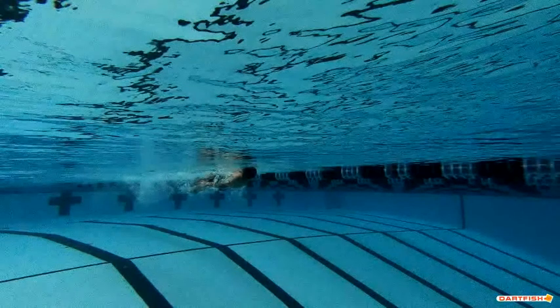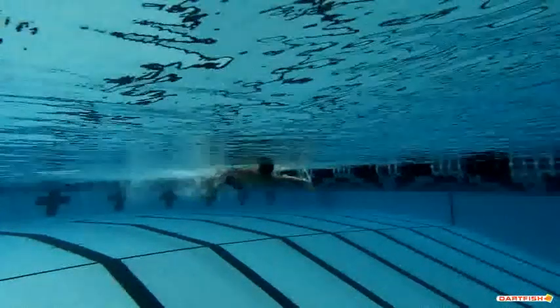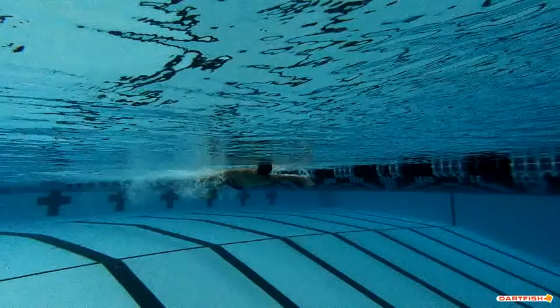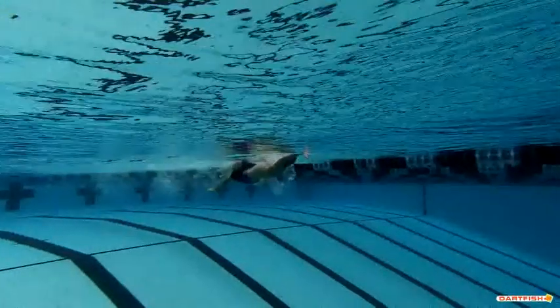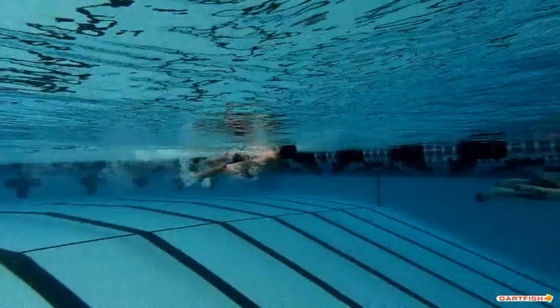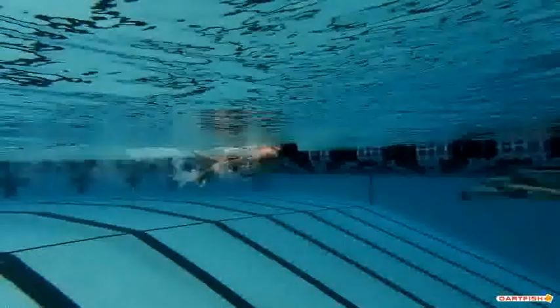If you stand up Trevor and think about taking your hand at the top of your stroke and throwing a ball toward your feet, you're going to see how that hand should be placed. You do a good job of entering the water on that right side — really, really good job.